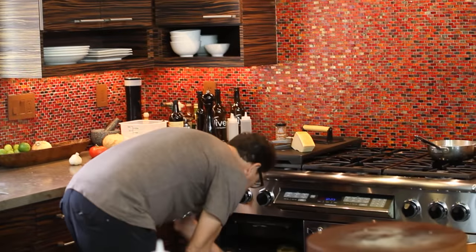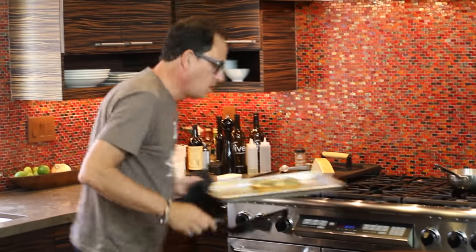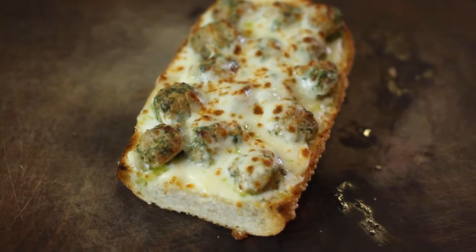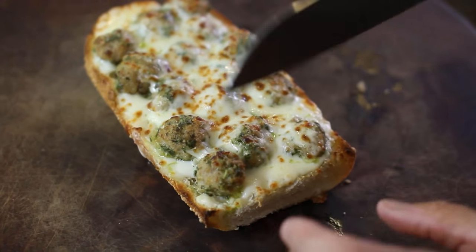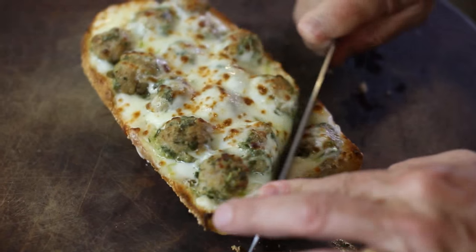And here we are — check this out! Oh baby, come over here Max, you can look at this. Is that beautiful or what? Should we try a little bite? Hear that?